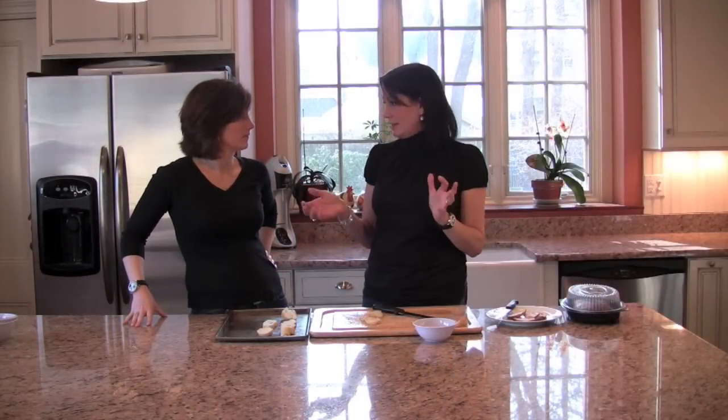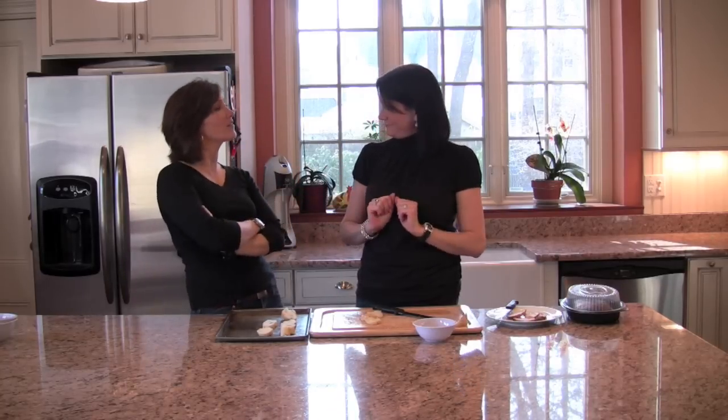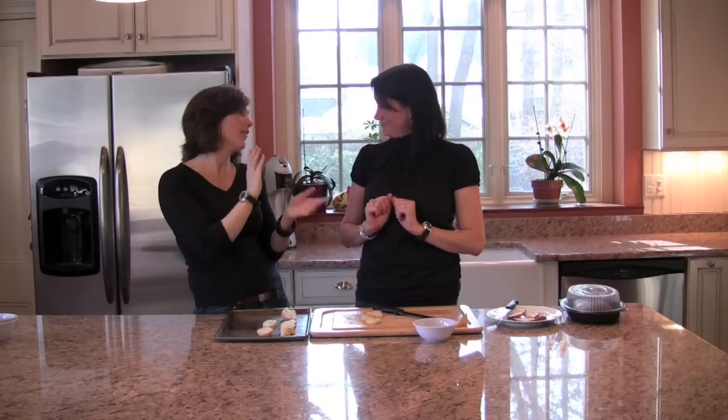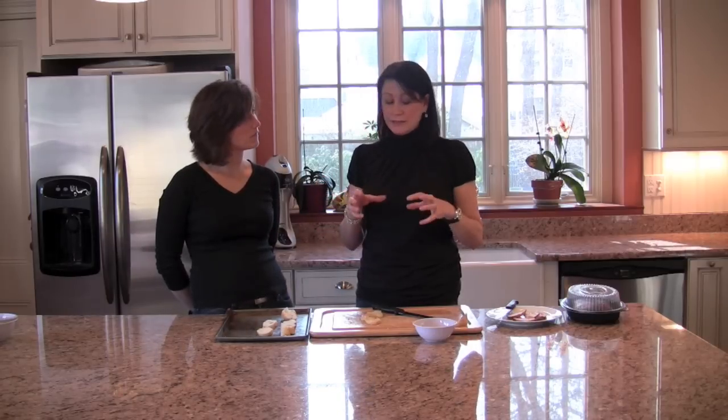Now we're going to make something called the Hot Brown — another Kentucky tradition. It was created by the chef at Louisville's Brown Hotel years and years ago. The original recipe, although delicious, is really messy — you have to sit down, have a knife, a napkin, practically a bib. So we've modified it into little baby hot browns, our little appetizer version. Instead of the Texas toast you're supposed to use, we've gone with the baguette and revised it a little bit.